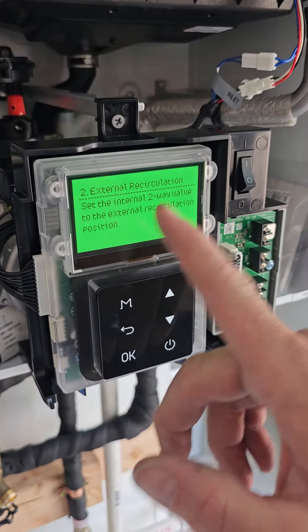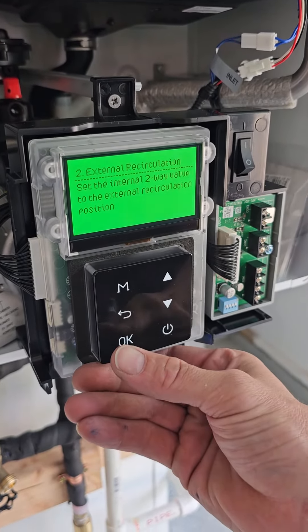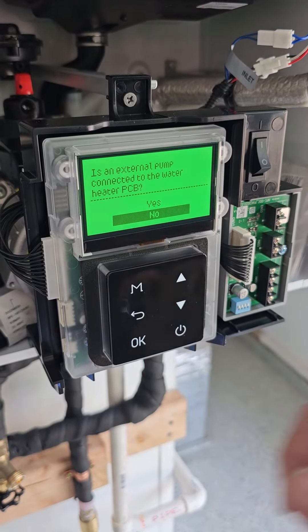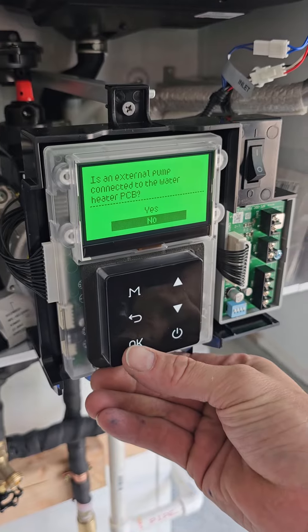Set the internal two-way valve to the external recirculation position — we already did that. This is the clock position. Is an external pump connected to the water heater? No, because we're using the internal pump.